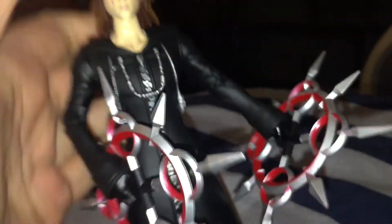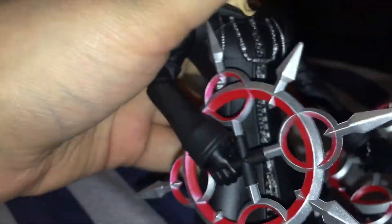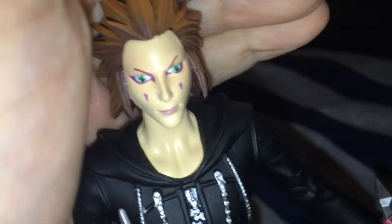So there's Axel — he's super cute. And I have Roxas coming soon, so I'll do a review on him as well and then compare him and Axel together since they're best buds — a.k.a. low-key lovers, for those of you who don't know. So I gotta get Roxas because I have Axel and he needs his second-hand man over here.